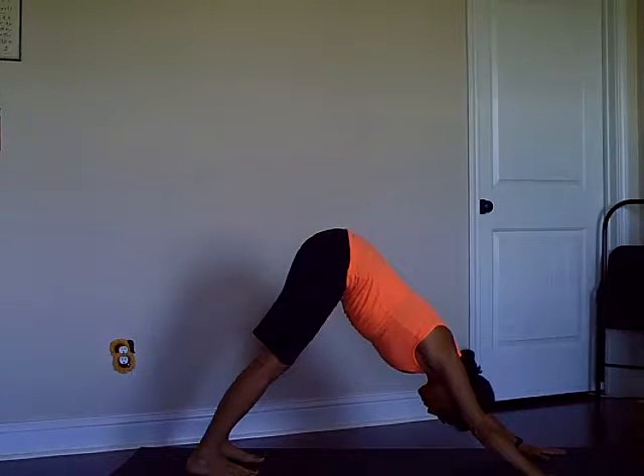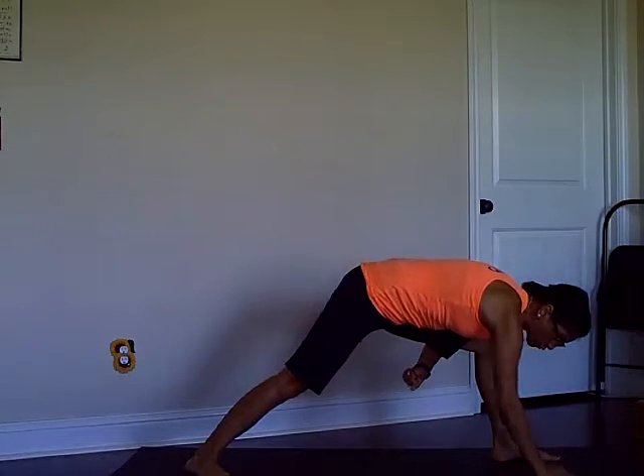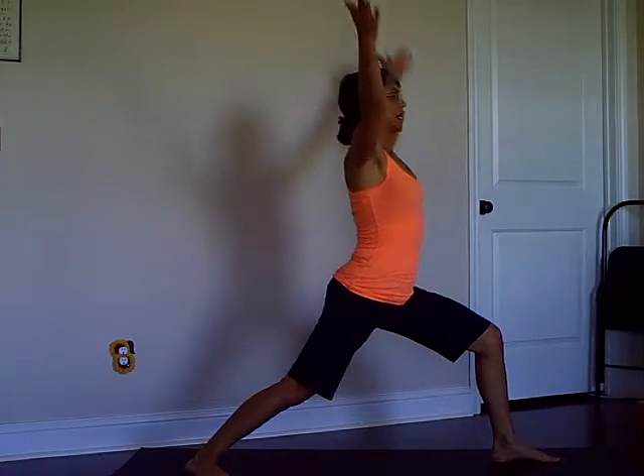Inhale, exhale low push-up, inhale Cobra, exhale down dog. Same thing on the other side: left leg Warrior One, back foot on the floor, right toes to the right corner, coming up.